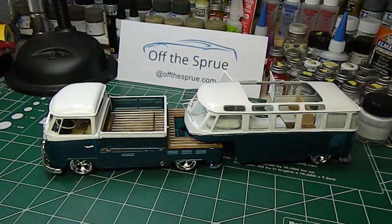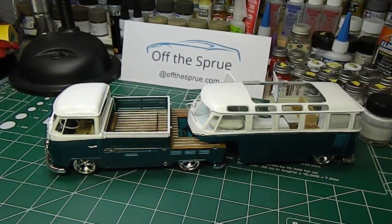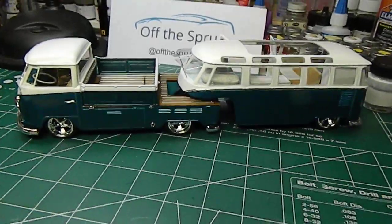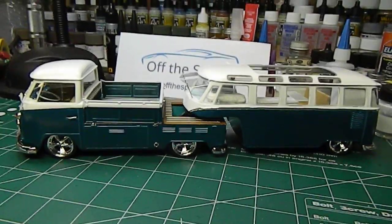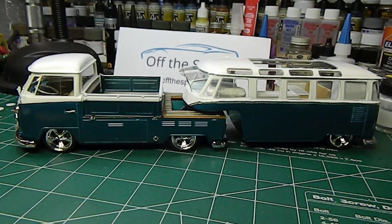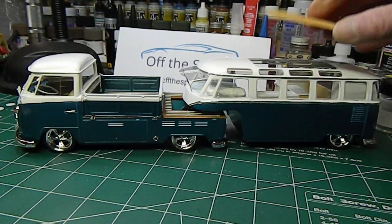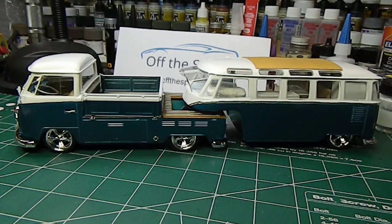That's the final on the Volkswagen build — the pickup truck and the fifth wheel mod turned out really good, I'm happy with it. Now it's time to figure out what we're going to build next — I haven't even thought about that yet. We'll get you guys up to speed in the next week or so and let you know what the next project is going to be. As usual, thanks for stopping by — we'll talk to you soon.